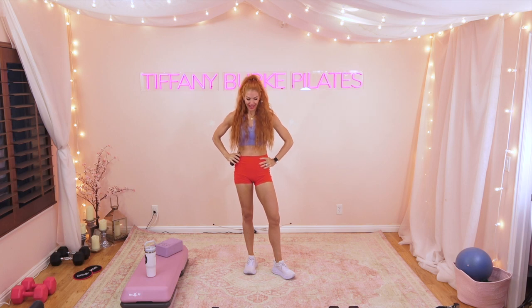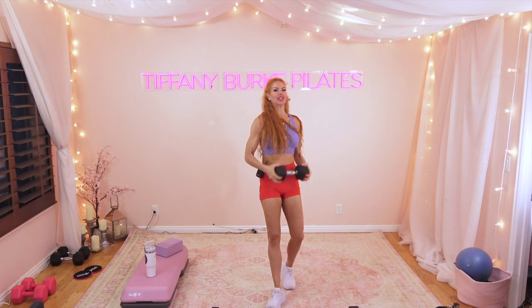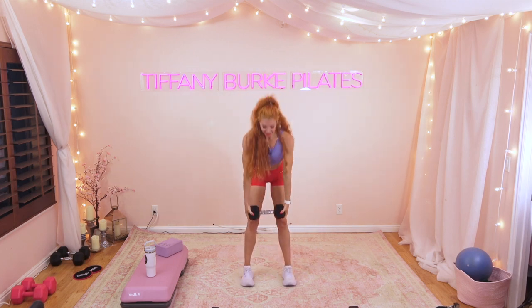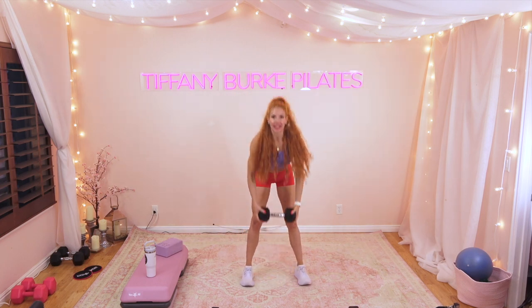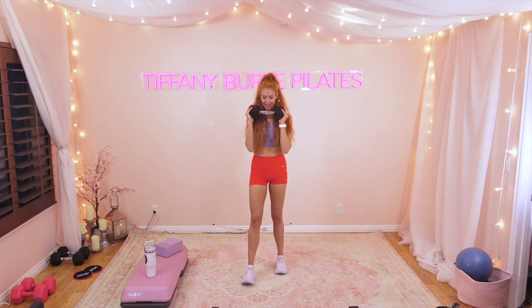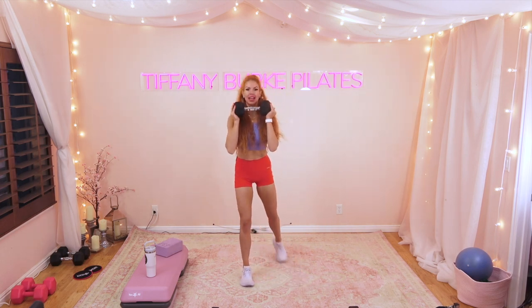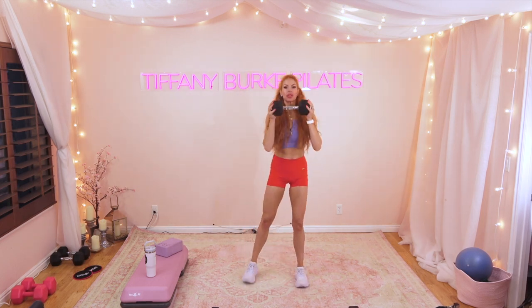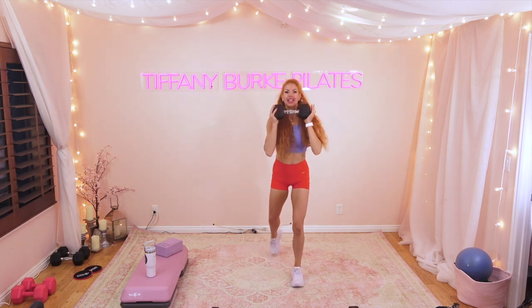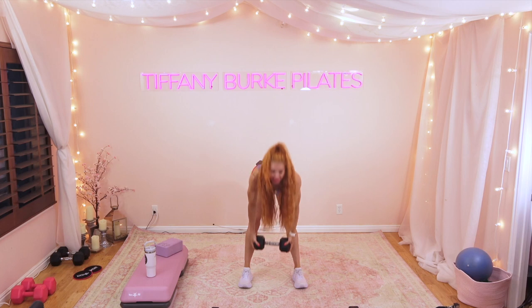Rest for 15 seconds. We're going to pick up one heavy weight and do a deadlift into an alternating lunge. It looks like this: deadlift, bring the weight up, lunge — then deadlift again, bring the weight up, lunge to the other side. We're just trying to get that heart rate up — it's a full body exercise designed to get that heart rate into the fat burn zone. You want to be around 80 percent of your max heart rate.